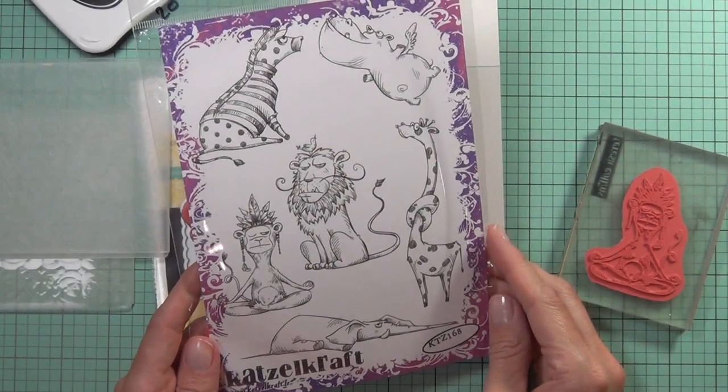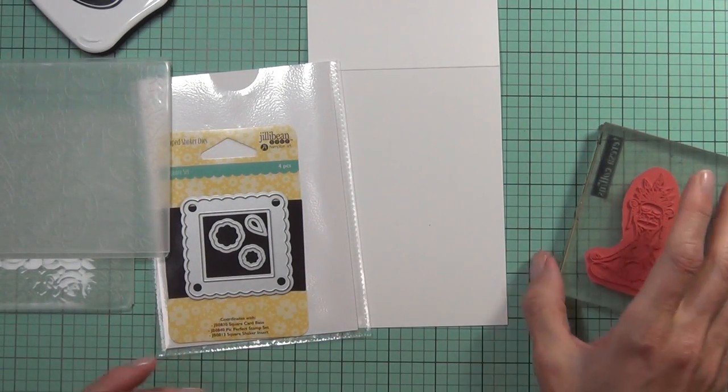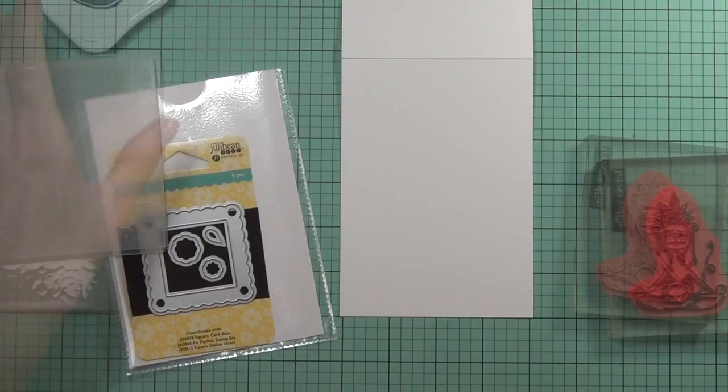Hi, it's Teresa in Austin Paper and I'm back with another card using this fantastic set from Katzelcraft called Les Jungles. I'm actually going to be making another card for my cards for men series, and this is in my images series.